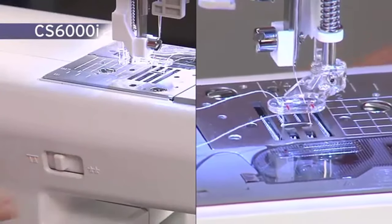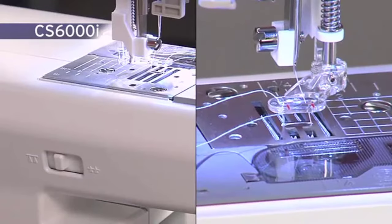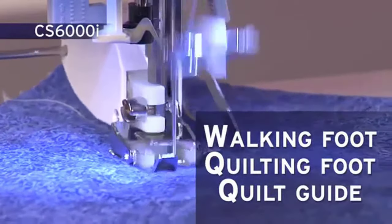Quilters also love that this machine allows them to drop the feed dogs to do free-motion quilting. It comes with a selection of quilting feet, including a walking foot that's not often found on models in this price range.